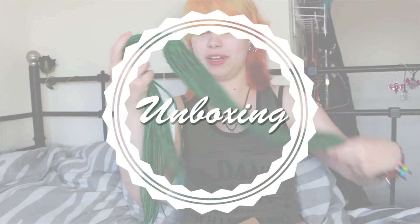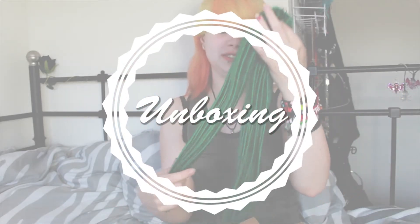It's the first time that I get dreadlocks, so it's really something new for me. Hey, today I have an unboxing and I'm really excited about this one because it's something I really wanted for years already. I've ordered something at Dreadshop.